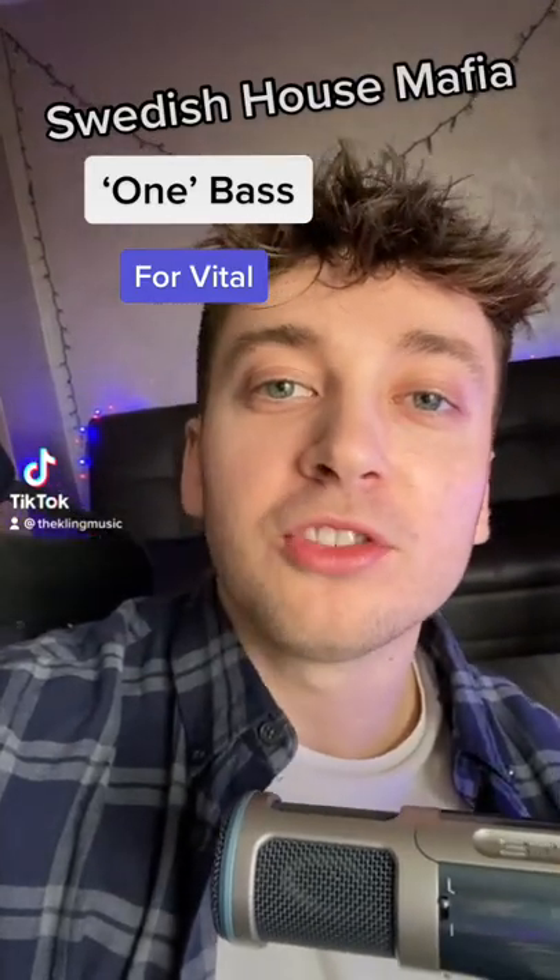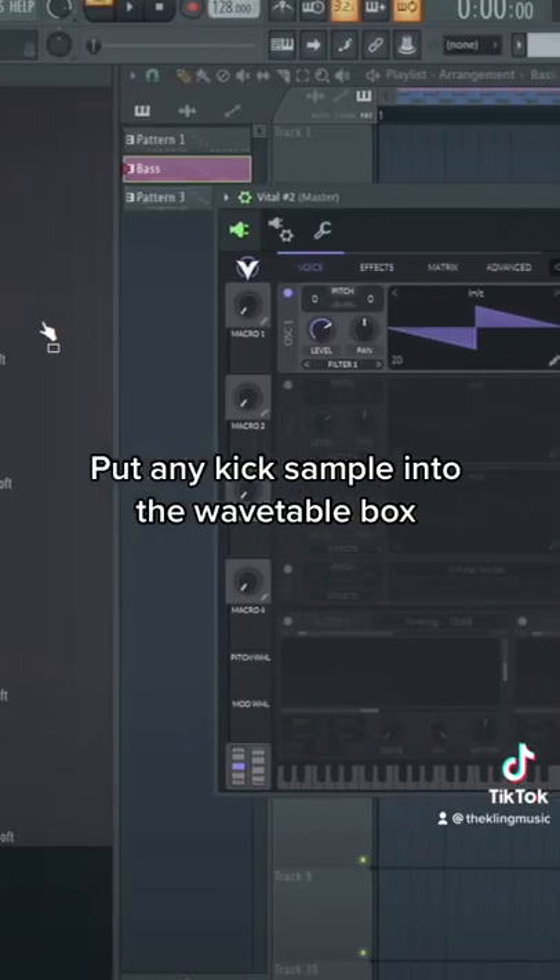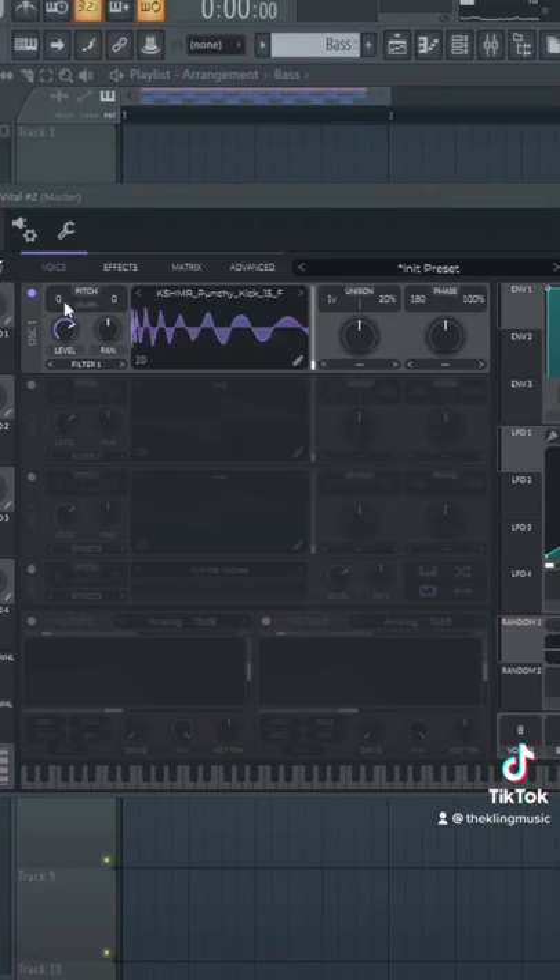Swedish House Mafia type bass for Vidal. Check it out. Just drag in any kick sample into the wavetable. And then put it down an octave. Pretty much instantly you have that sound.